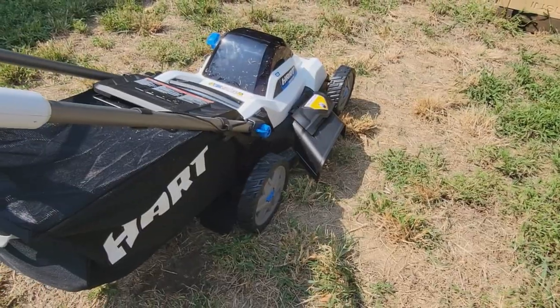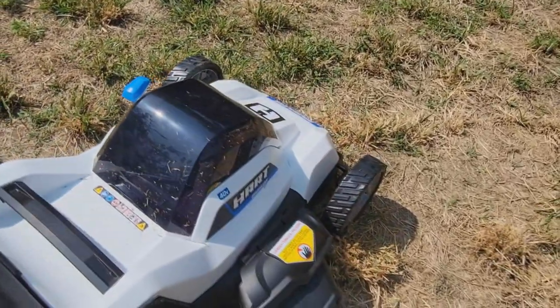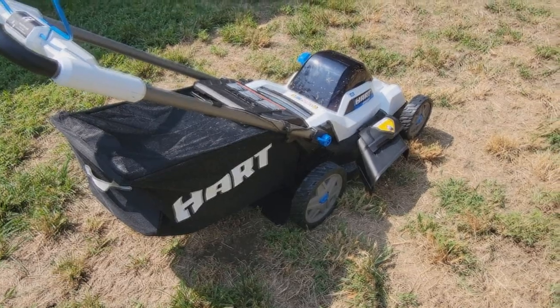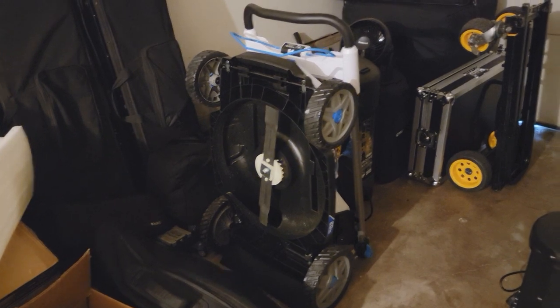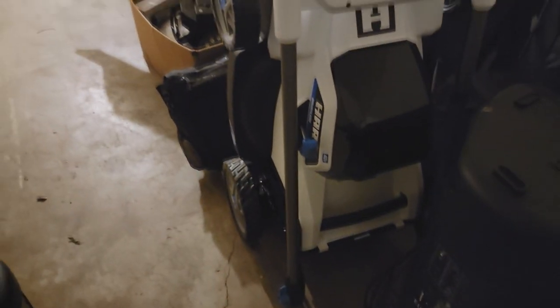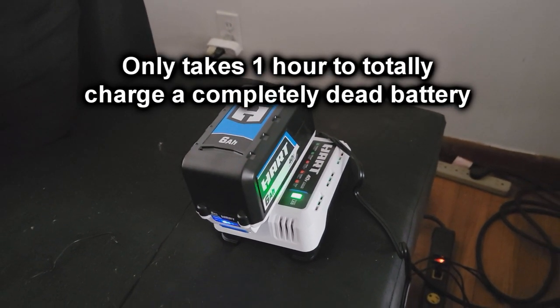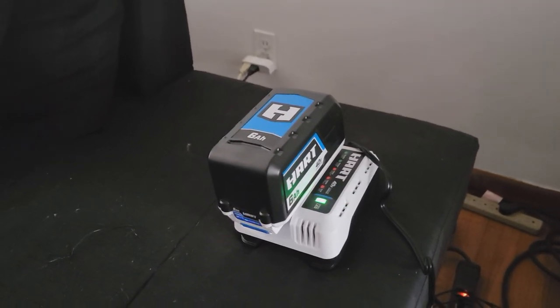Hart is constantly improving their models. For example, this has a 6-amp battery where all the other ones I've seen have been 4-amp or 5-amp. I'm looking forward to using this when the grass grows in a couple of weeks. Also, look how easy this thing stores in your garage — you fold it in half, stand it up vertically, and it takes no room at all. I love that. I've got the 40-volt battery charging on the charger right now, getting it ready, so when it's time to mow in two weeks we'll have a full charge. I'll probably buy an extra battery — I hear they cost over $100.